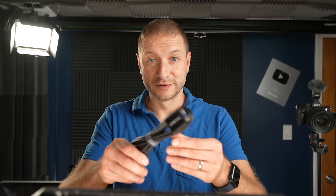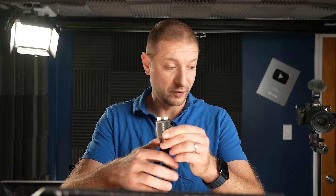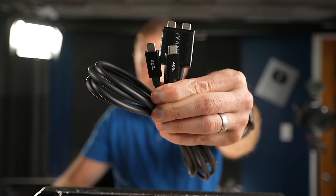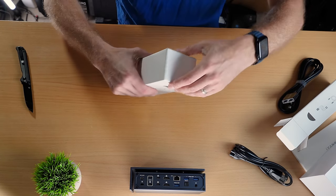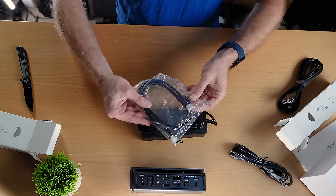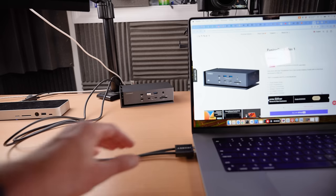Here's the catch: to support all that crazy throughput, it's going to require two of your Thunderbolt ports on your Mac. It comes with a special plug so you can plug both of them in and not forget — 40 gigabit connection on each cable. That's crazy. And they give you an HDMI cable — it's an 8K HDMI cable. That's nice of them. All right, here's the moment of truth — I'm plugging it in.